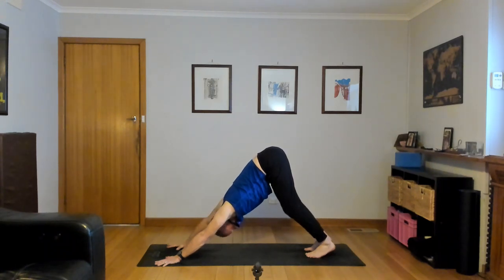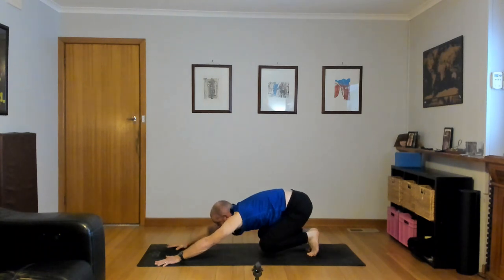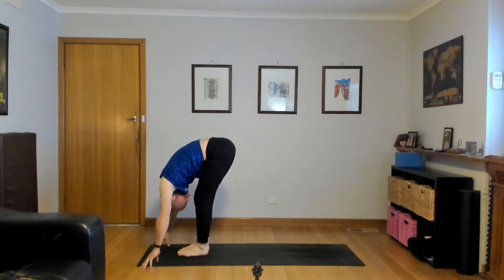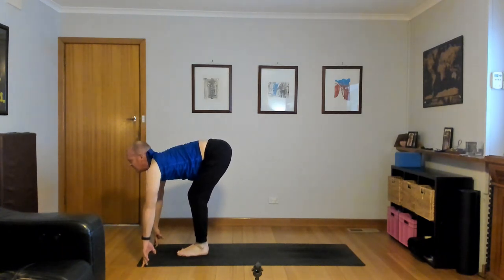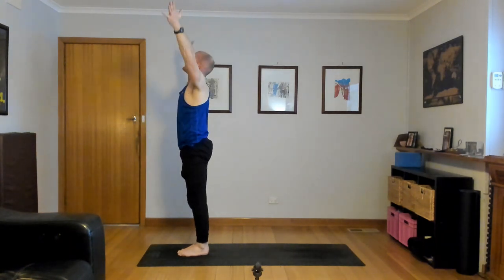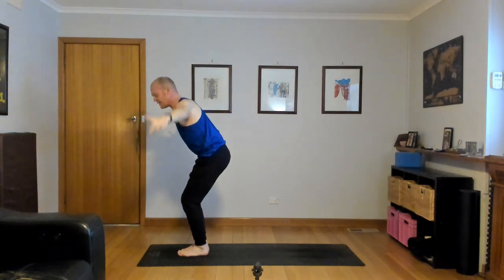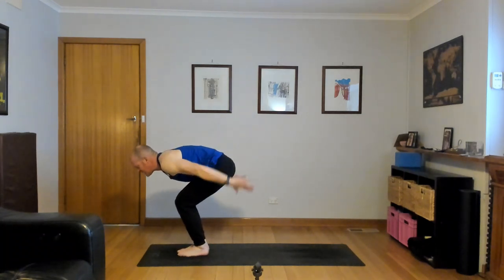Exhale, forward fold. This time bend the knees, hug the legs together, sit back into your chair. Surya B — inhale, Utkatasana, lengthen the spine and reach. Exhale, forward fold, Uttanasana, hips high, thighs back. Inhale, half lift, look forward, thighs back. Plant your palms, exhale, step or float back and lower down. Inhale, up dog, lift the chest, shoulders back. And then down dog, exhale. Hips high, heels down, thighs press back.